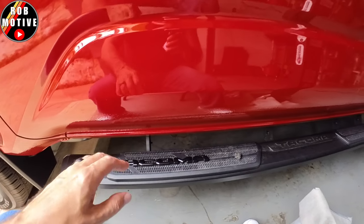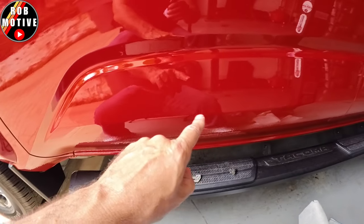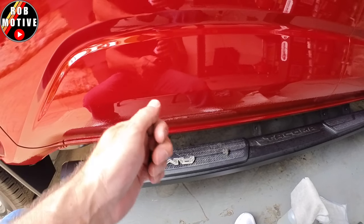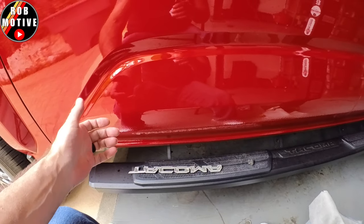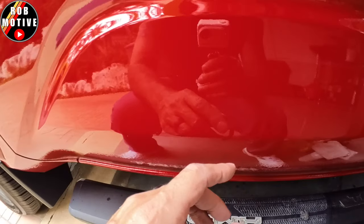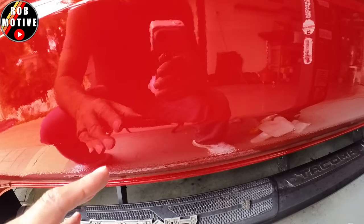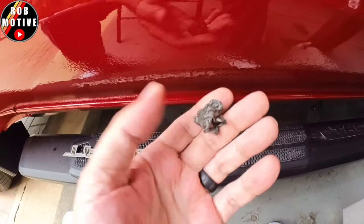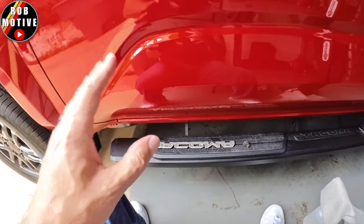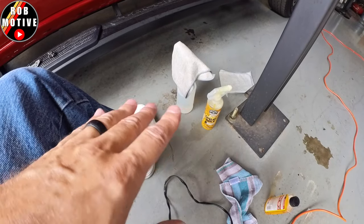We've got everything off now. If you look at the back of the emblem, there's no adhesive on there because it all stuck to the truck. This adhesive was easier though — with the hair dryer and heating it up, I was able to just pull away at it. It did take a long time because it broke every millimeter, but I was able to get all of it off and it didn't leave much residue. I have some Goo Gone on there soaking on the adhesive to get whatever's left off. This is what the ball of adhesive that I pulled off with my fingernails looks like. Then I'll clean it off with soapy water and put some spray wax on it.